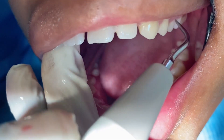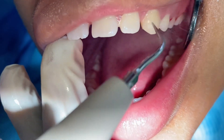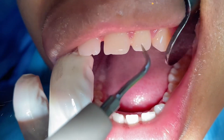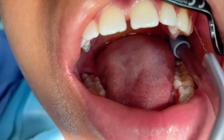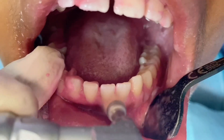This ultrasonic scaler uses a combination of ultrasonic vibrations and high-pressurized water to remove plaque, tartar, and stains. It is used on every single patient. During this procedure, your dental therapist or hygienist uses up and down strokes to remove the plaque, tartar, and stains on the surfaces of the teeth.